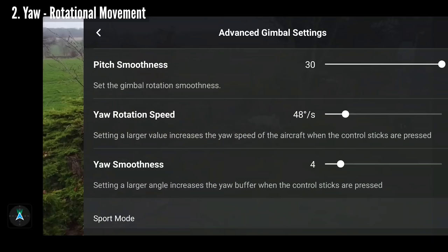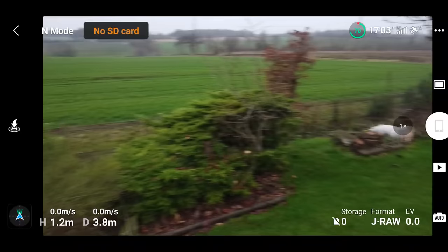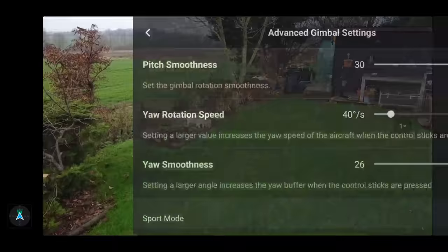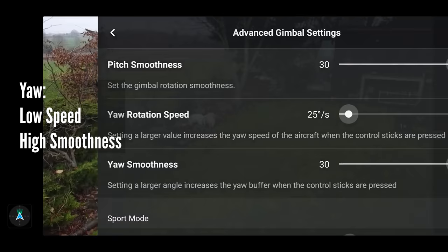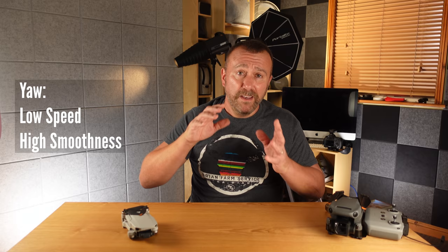Below that is the yaw smoothness, which acts in just the same way as pitch smoothness. This adjusts how fast or slowly the rotation starts and how fast or slowly the rotation stops. I find a high value here is good, as that generally means the rotation starts gradually and stops gradually — you can see how the drone comes to a gradual stop a good second or so after you let go of the stick. Both sets of sliders have a huge effect on how smooth things are when you're flying.